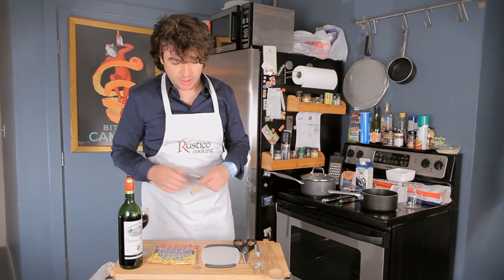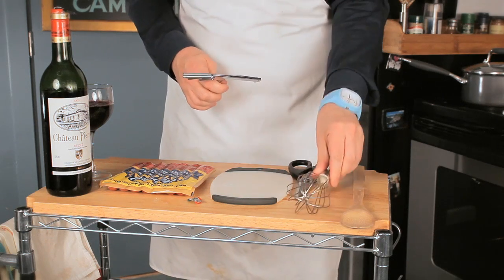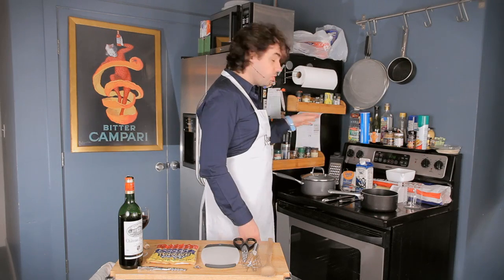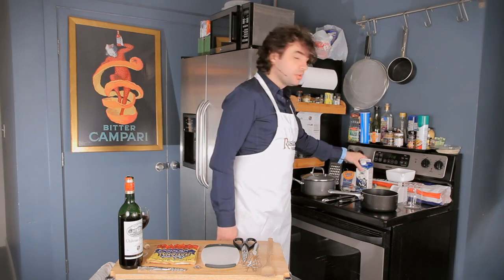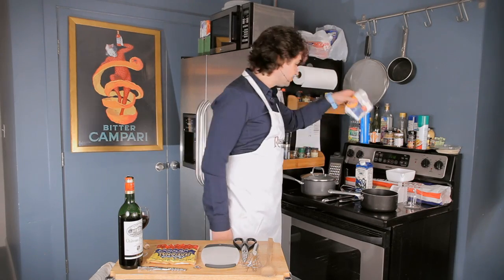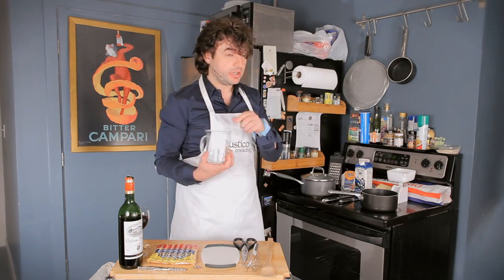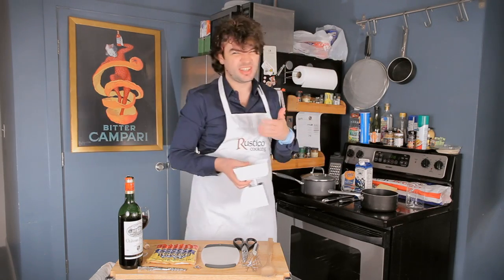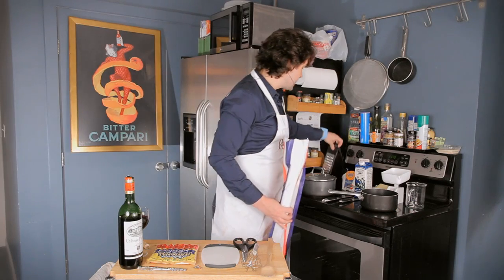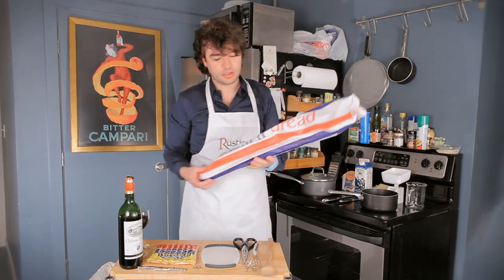You'll also need a whisk, something else to stir, two pans — one for the hot dogs, one for the sauce — milk, butter, flour, a measuring cup for liquids, a little scale just in case, let's be precise about this, a grater for the cheese, and what they call French bread.